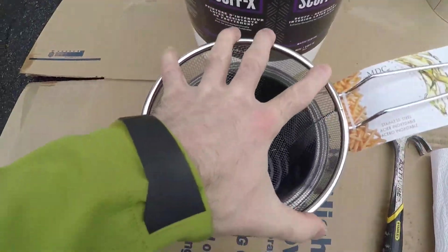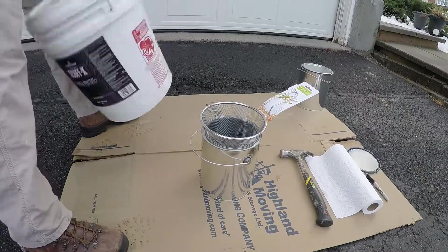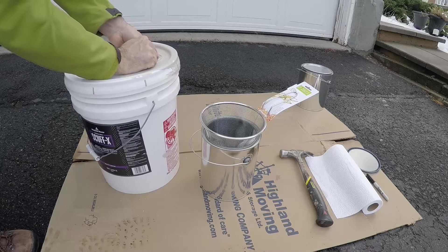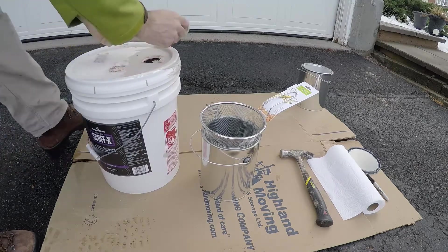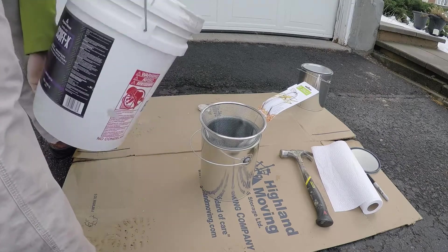You can see it fits perfectly inside of that container. Before I pour the paint in I'm going to give it a good shake to make sure it's mixed up and I don't get some strange color combination, and then I'm going to pour it straight into the basket. As you can see the container is very full.